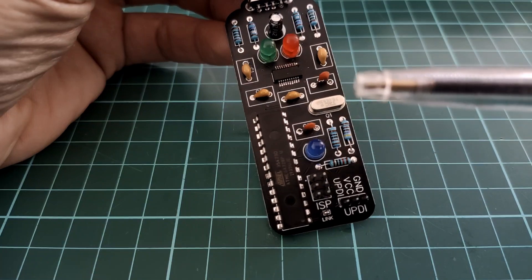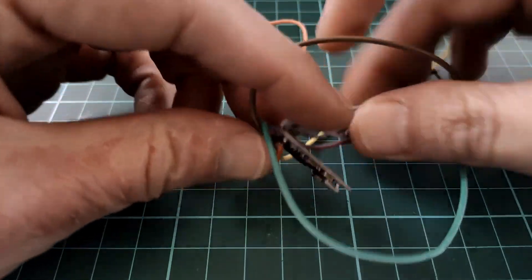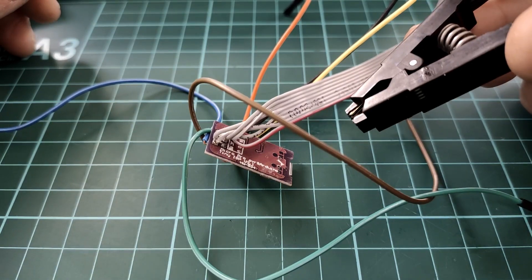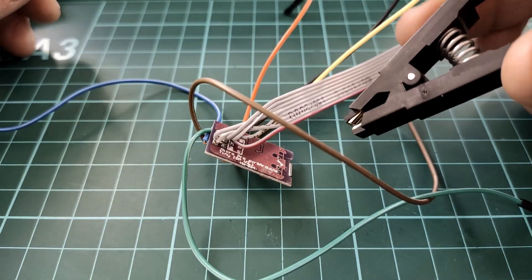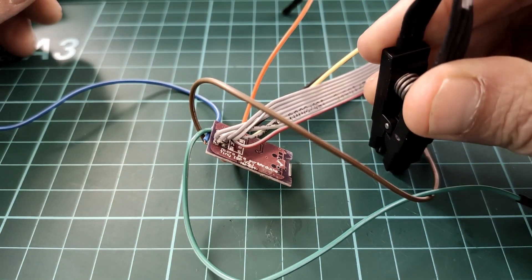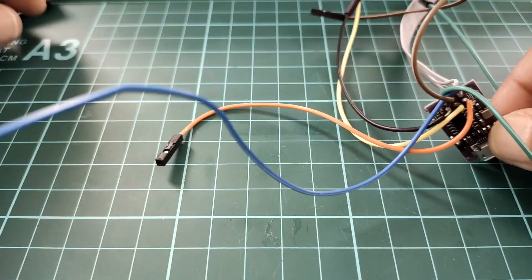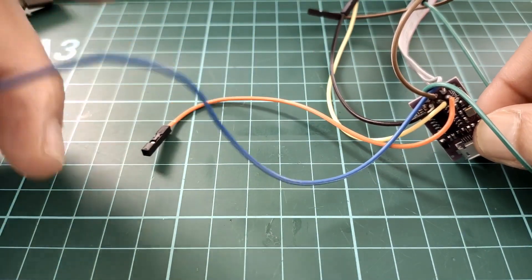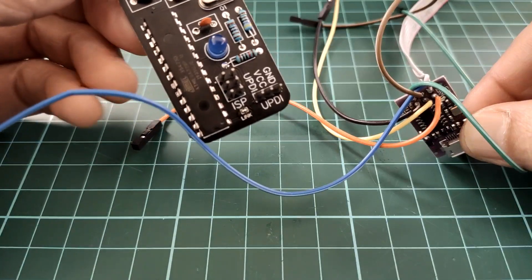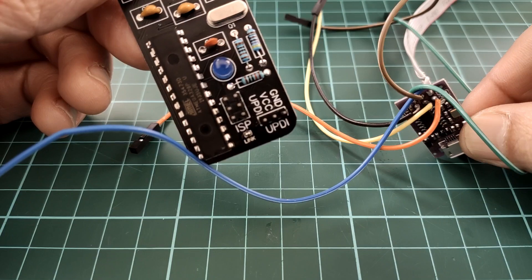To program the ATmega chip I have another programmer — it's a bit of a mess. In a video I did a while ago I converted this to one of these clamp-style programmers to program a surface mount ATtiny, so I had to solder on some jumper wires so I could use this with the ISP header that's on here. Let me hook this up and after that we will open up the Arduino IDE.